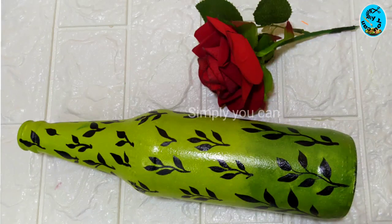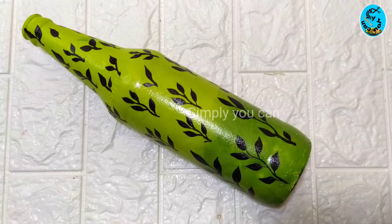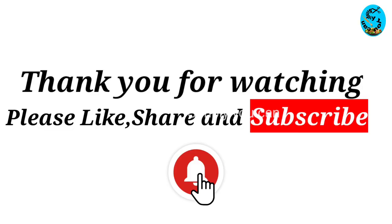Please subscribe and support me in the next video. Thank you.